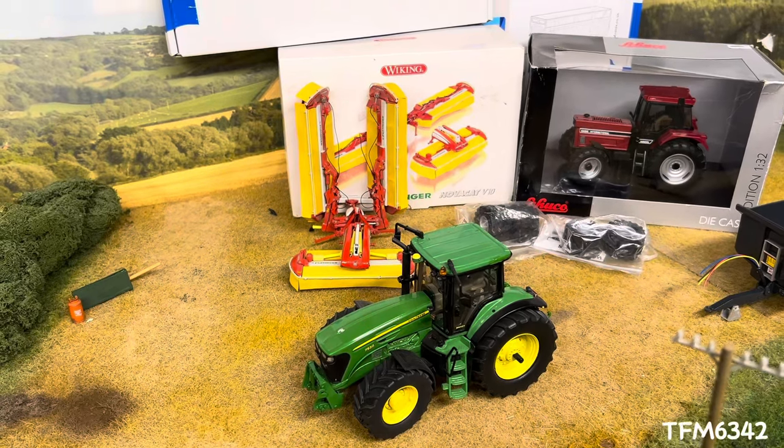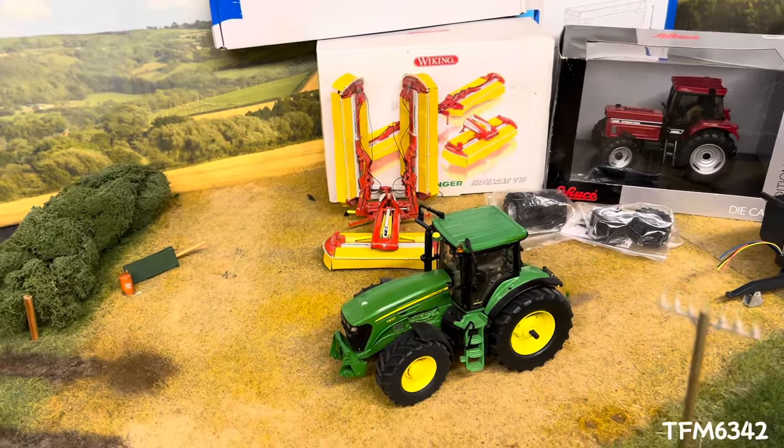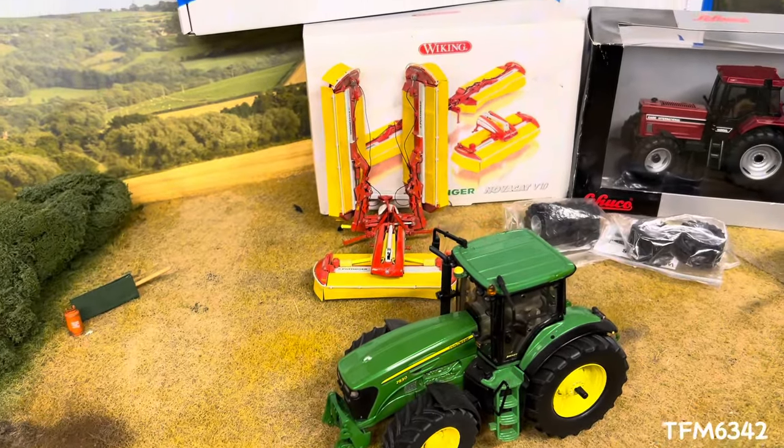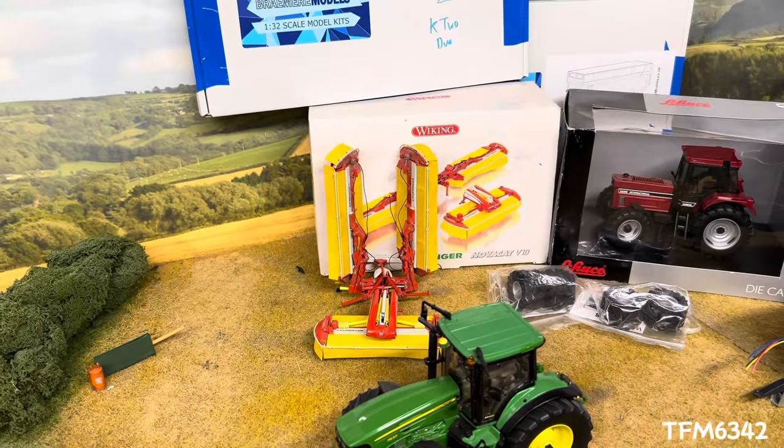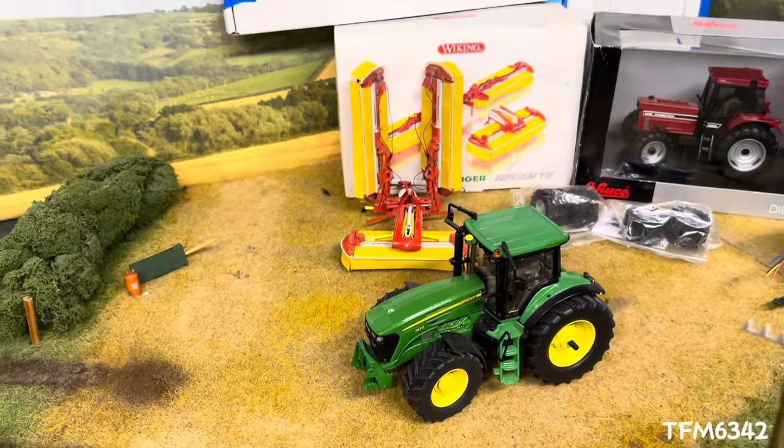Hello everyone, Mayfairmas here. In today's video we're taking a look at some of the items I picked up from Spalding Spring Models Show 2014, so without further ado let's get straight into it.